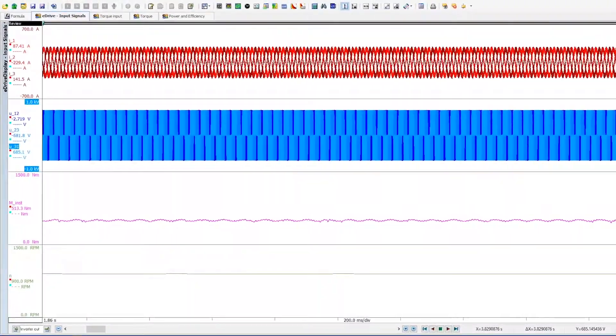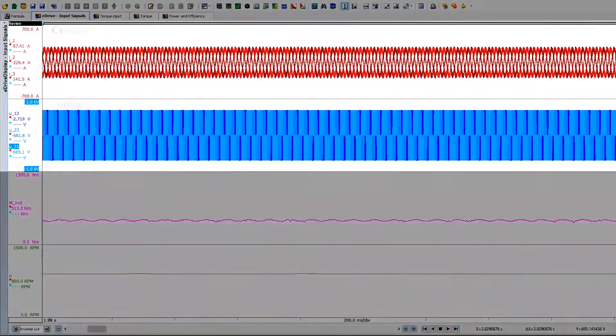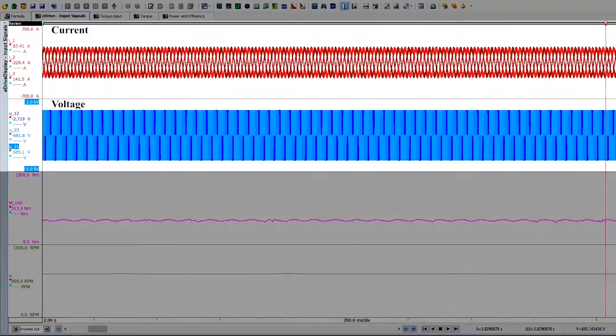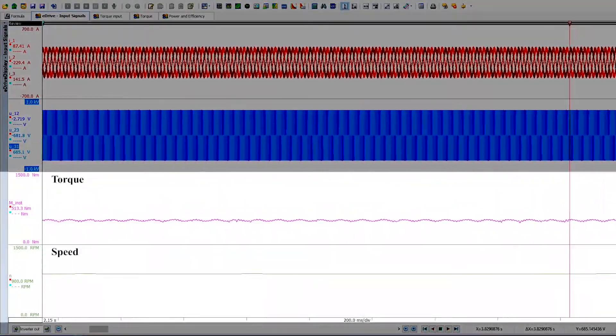The eDrive software is showing a measurement of a three-phase permanent magnet motor. We have current and voltage in red and blue, and the torque and speed output from a T12HP in pink and green.